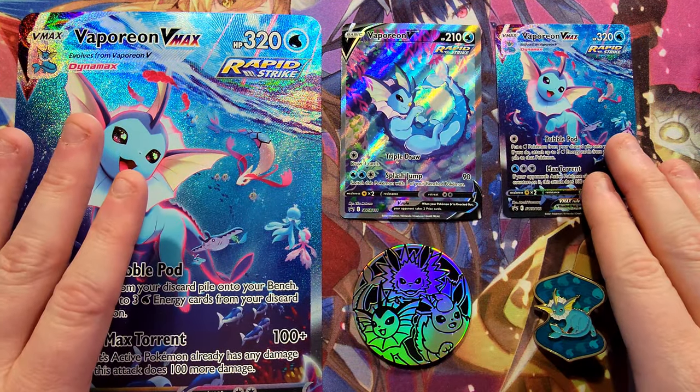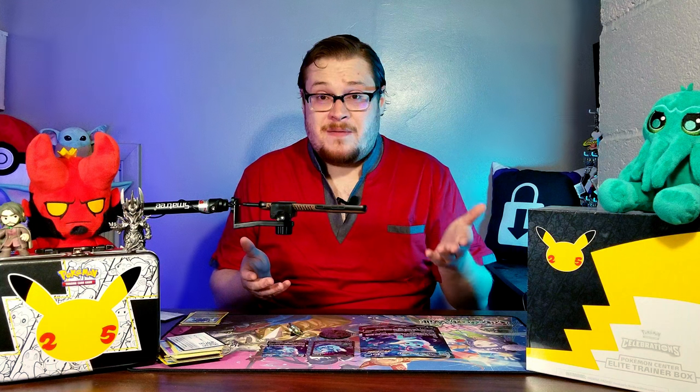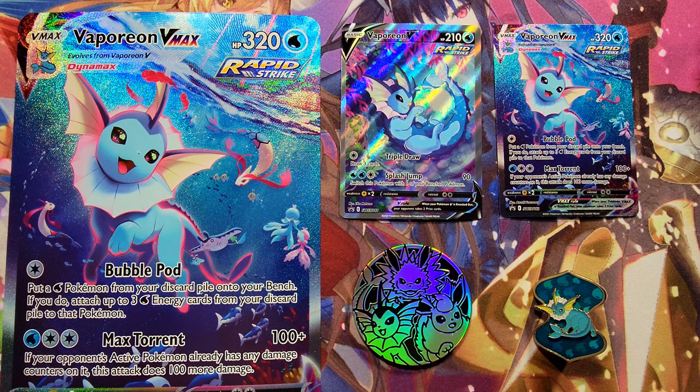What did you guys think of this collection? It's a freaking great box and it hurt me to even open it because it's such a nice box, but these cards are awesome and they're going to go in my binders. Let me know what you guys think of these collections - were you able to get your hands on one? Let me know your favorite Eeveelution from these premium collections. Leave a like and subscribe, and stay tuned for more Pokemon. We've got daily shorts, Force of Will, Magic: the Gathering, Crazy Bones, and all sorts of other good stuff. Hopefully you guys enjoyed this quick opening of the Vaporeon VMax collection - we'll see you in the next one!